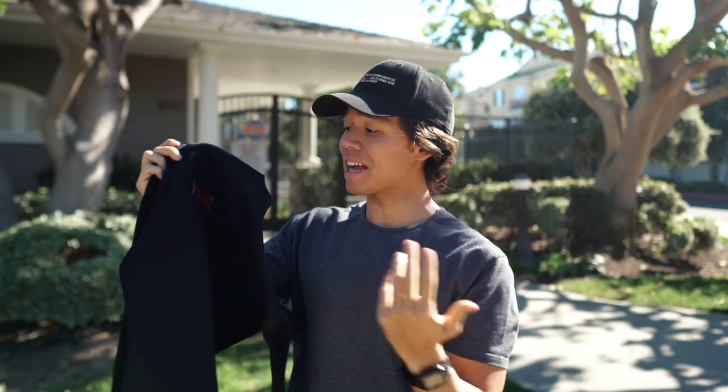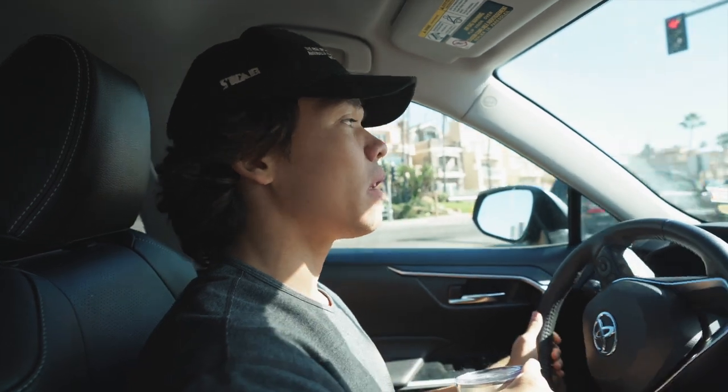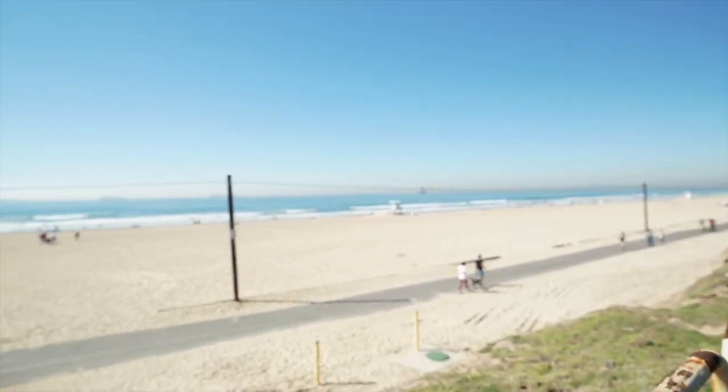Now let's head to the beach and try this guy out. We're pulling up and it looks pretty small — maybe two to three foot — but there are waves and that means we can surf. All right, let's suit up.